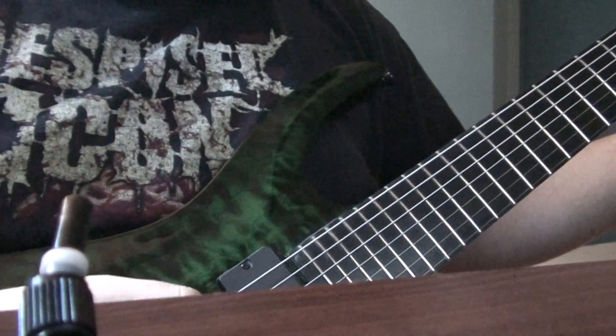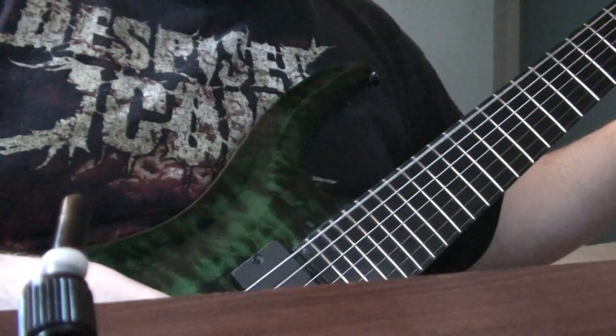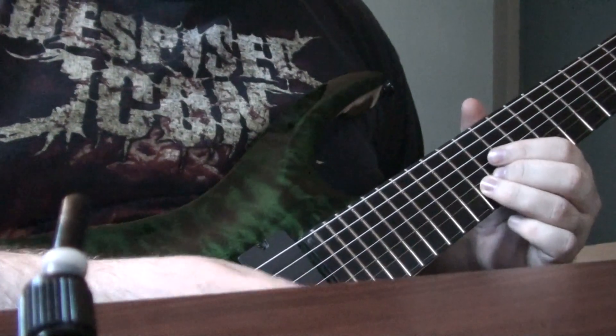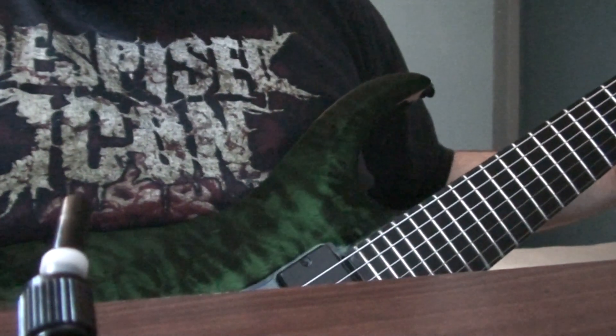It's very hard to do. I'm new to this guitar, I'm not fully used to it yet. So yeah, this is the distortion channel.